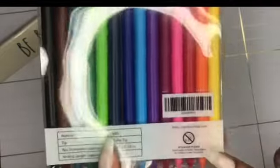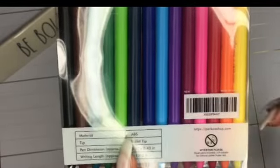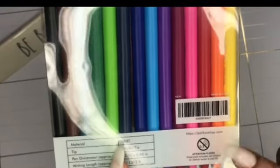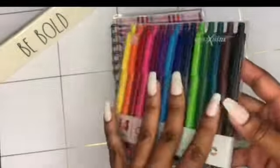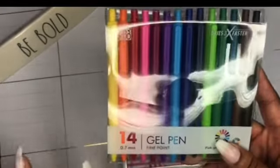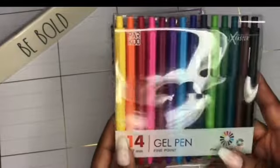On the back it notes that small parts are not suitable for children under three years old, and they list their website. You can also get these on Amazon, so I'll leave a link for a quick purchase. Alright, we have 14 colors — let's see how this goes.